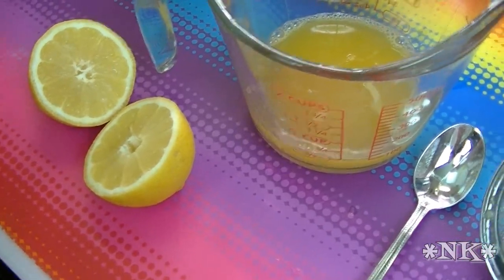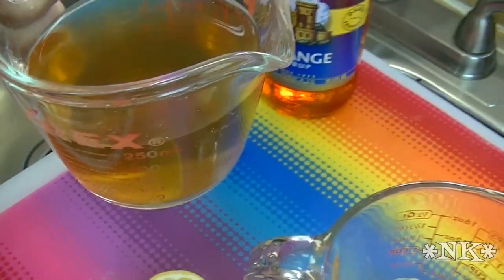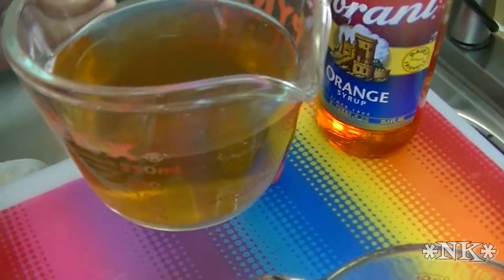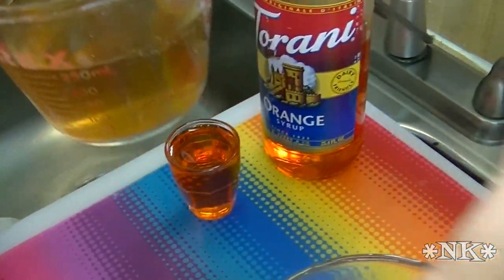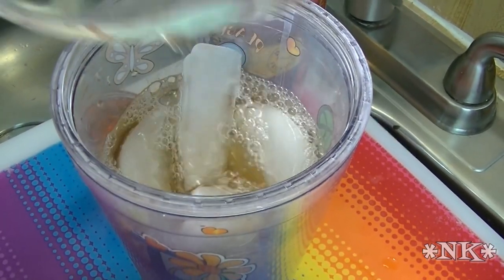What I have here is one cup of brewed orangey herb tea — this happens to be a Tazo orange herb tea that I brewed earlier. I'm just going to put that right in my glass just like that.